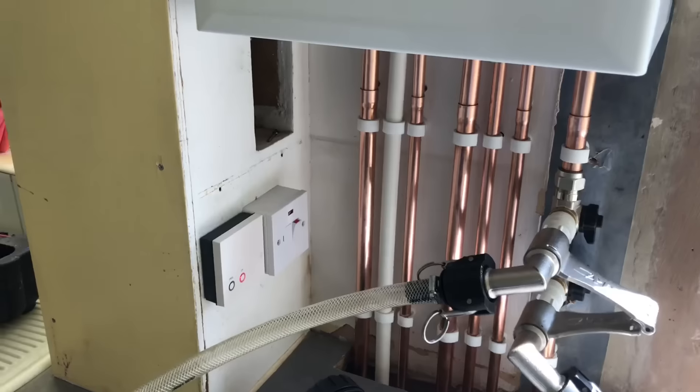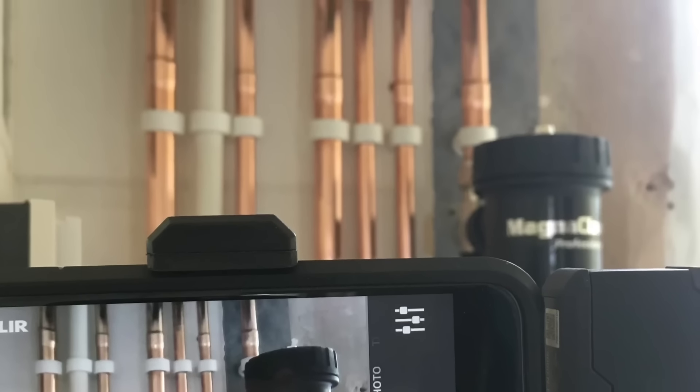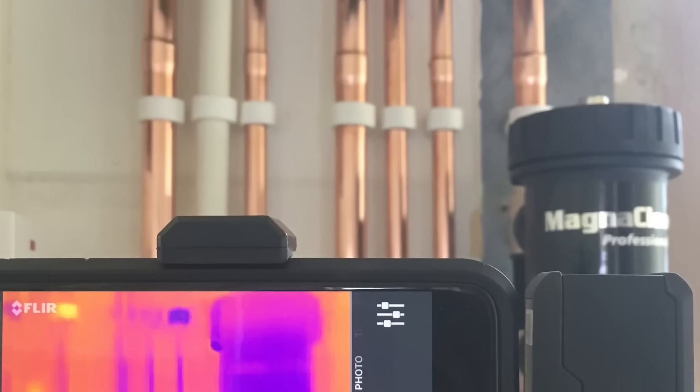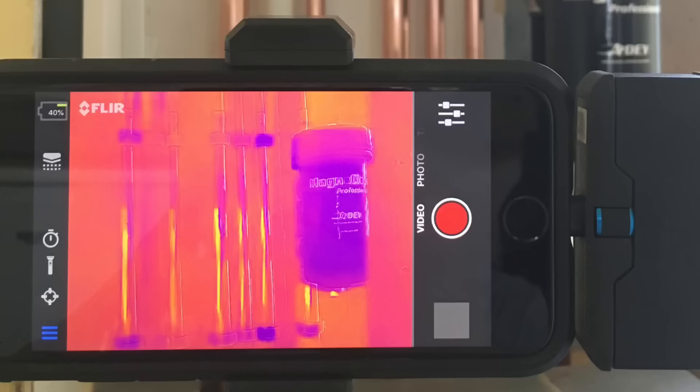So if I show you now — when I put the thermal imaging camera onto the pipes, this is with the heating and hot water running — you can see the thermal imaging is not really picking up much from the pipes, and that's because of the shine. I just thought that was interesting and a few of you would want to know.